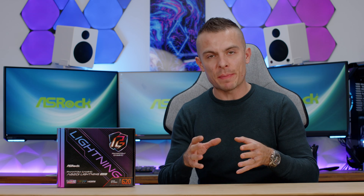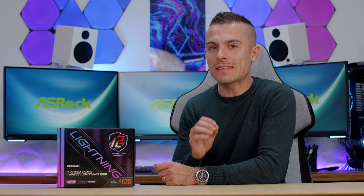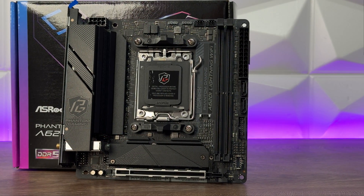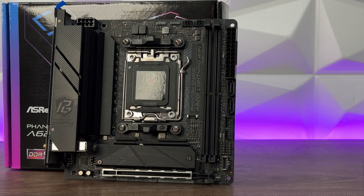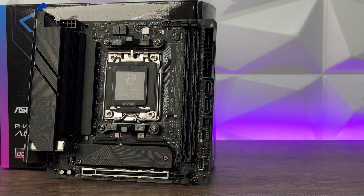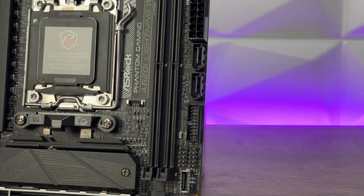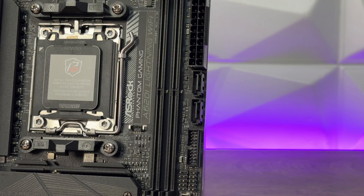Looking at the board's design compared to some other budget ASRock motherboards — since we're talking about a smaller board — it doesn't look that naked, especially considering it has a huge heatsink on the VRMs, which is outstanding. It has a high density to dissipate heat better, and up close you can see openings that help heat dissipation quite nicely. I'm positively shocked that the memory can go up to 7200 MHz. Visually it's a really nice board, and we also have a passive heatsink for the front M.2 SSD.